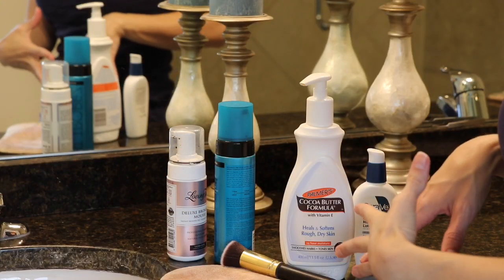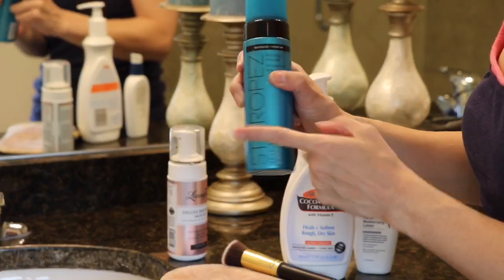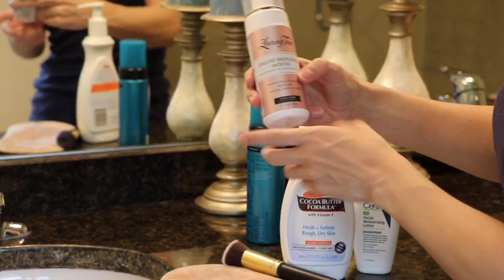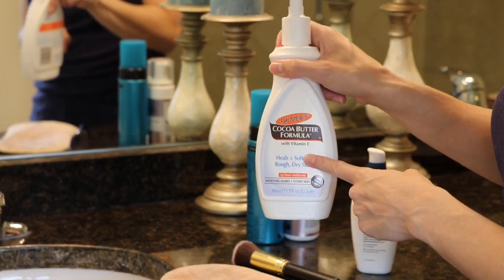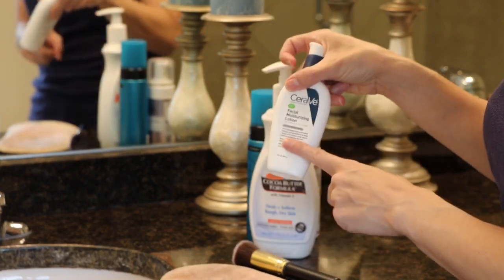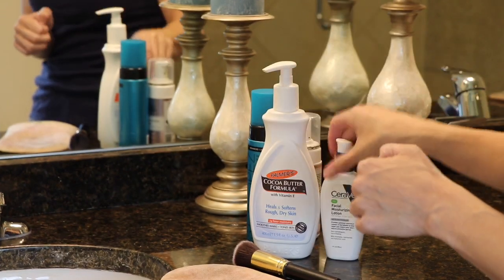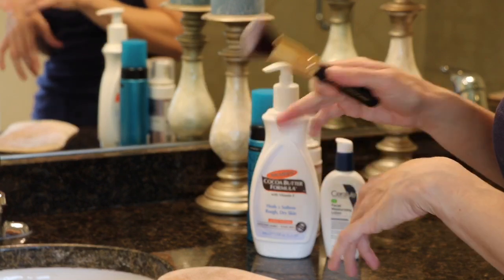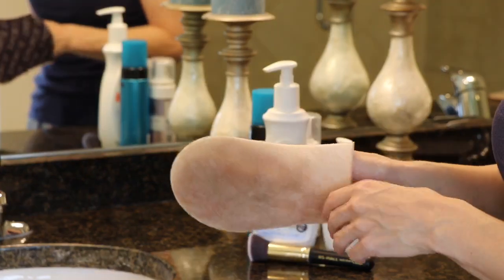I have everything right here that we're gonna need. I have the Saint Tropez Self Tan Express — this is the one to three hour one. I have the Loving Tan Bronzing Mousse in Ultra Dark, my Palmer's Cocoa Butter to moisturize beforehand, and my face lotion to moisturize my face before applying the tanners. I also have my little flat angled brush for my hands, feet, and face, and my Saint Tropez application mitt.